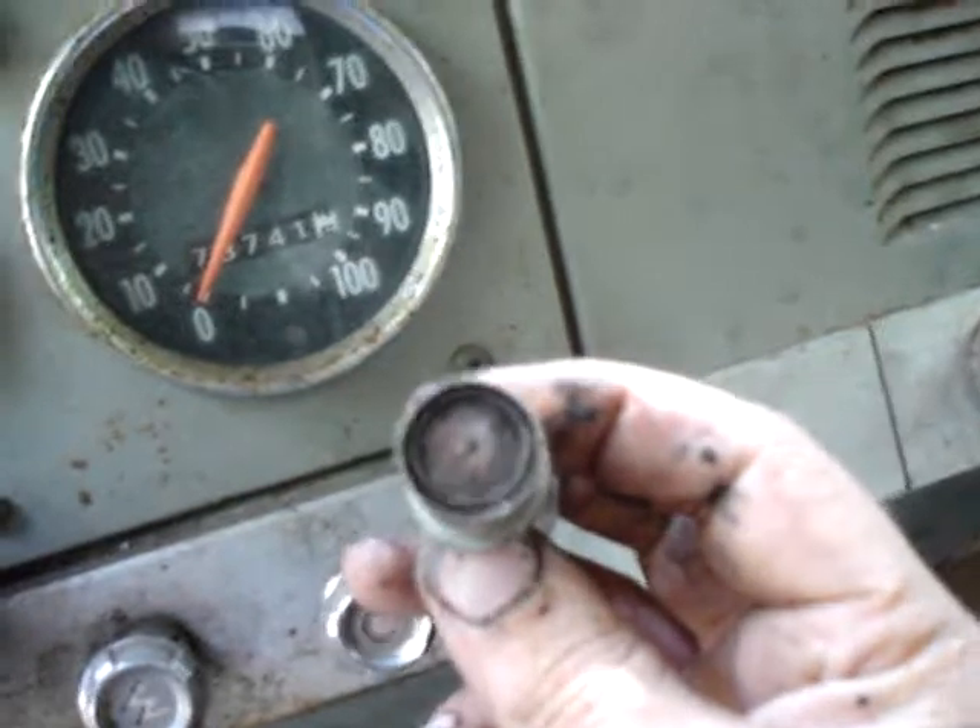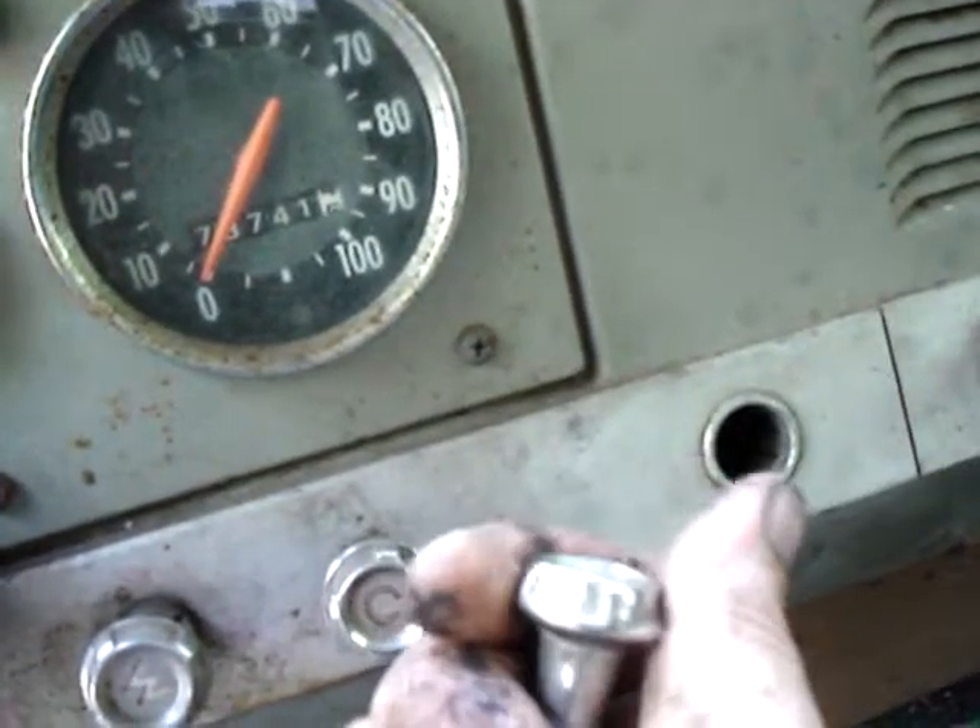There — it's on. It actually works, I didn't think that would work, but it does. I just got to get this cigarette lighter working. That's pretty roached, but I can unscrew this knob and just get another lighter and stick it in there.